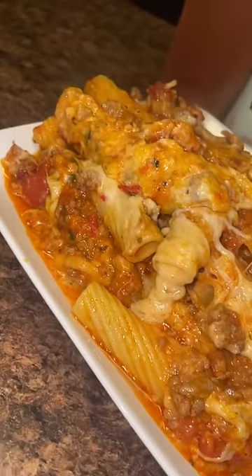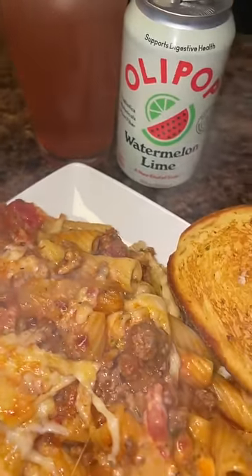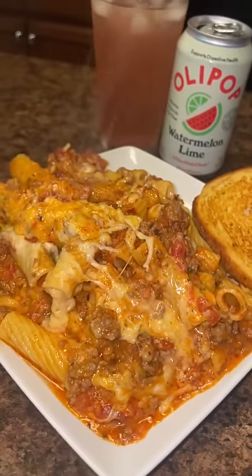This has to be some of the best pasta I've ever made. It was so cheesy, flavorful, and delicious, and not to mention my family loved it. Here's how I made it.